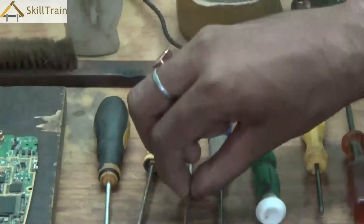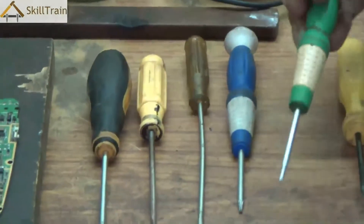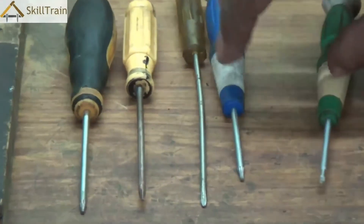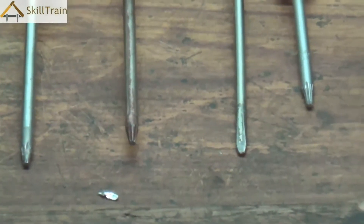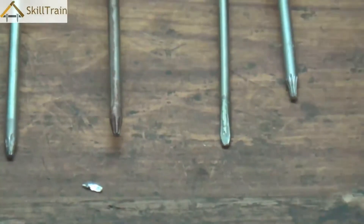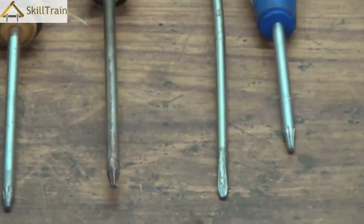For example, this one is a flat screwdriver, this one is a six-way screwdriver, and this is a four-way screwdriver. So whenever we need to open up mobile phones, the first tool we need are these aligners. Once we use these aligners and open the mobile phone, we will be able to find out what problems exist and solve those problems.